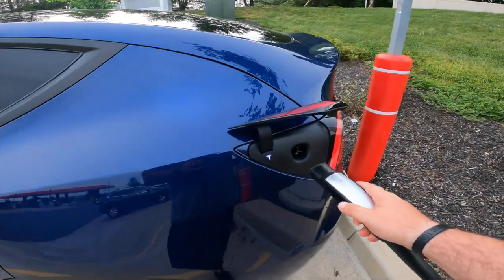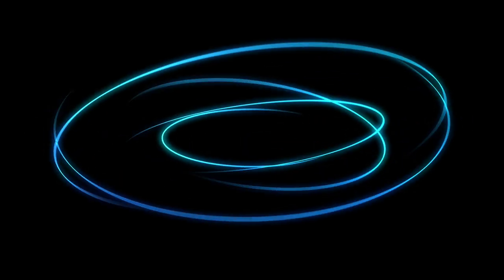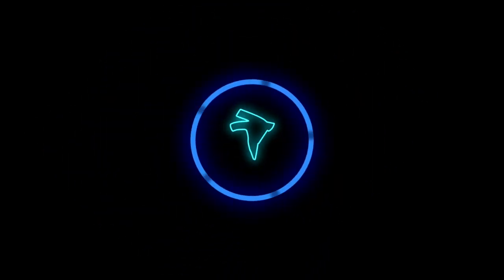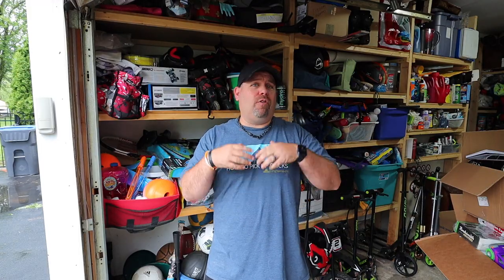What's up YouTube? Let's talk about charging. The number one question that I always get whenever we're talking to people about the Tesla is: how do you charge it? Seriously, it's the number one question I get — not how do you like the car, how fast is it — it's how do you charge it. So we thought it would be a good idea to make a video covering all things related to charging your Tesla.